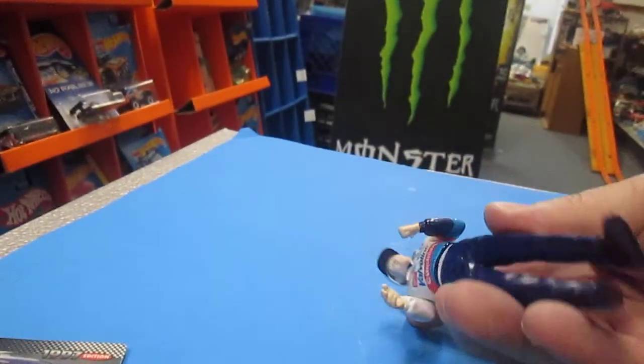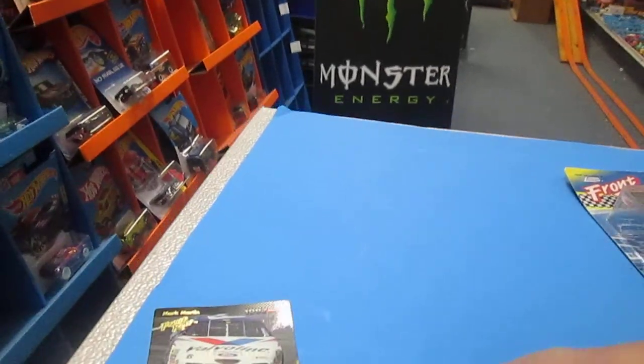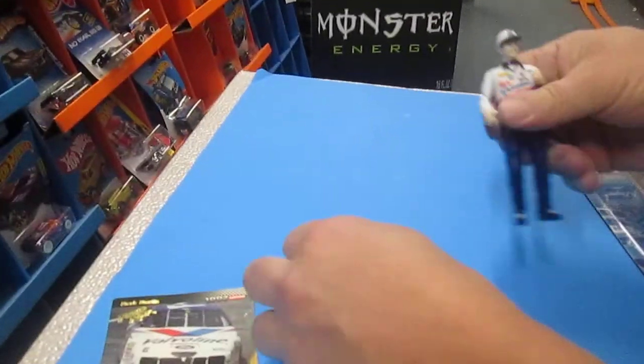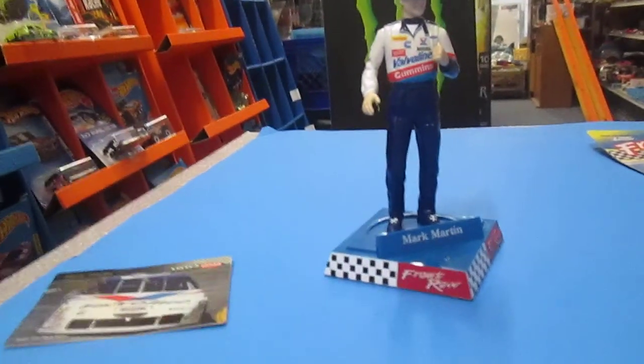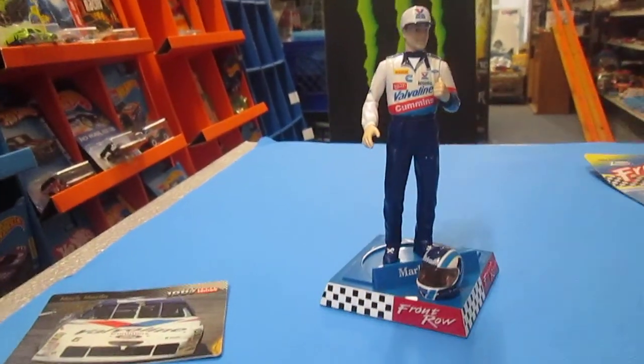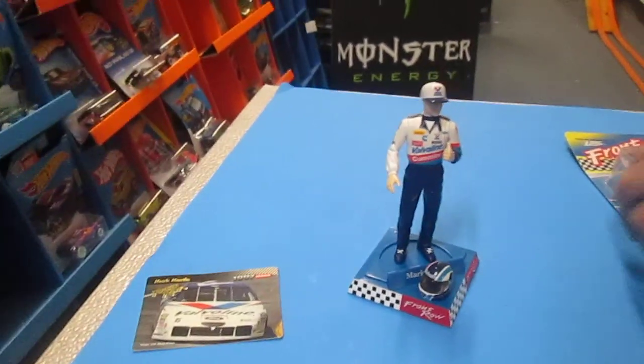Let's see how that stand works. Does he have holes in his feet? No, he does not. So how does the stand work then? He just stands on it. He stands nice. Maybe we can put that helmet right there.